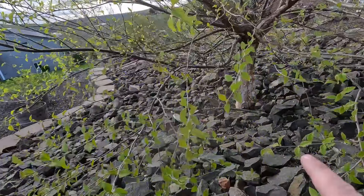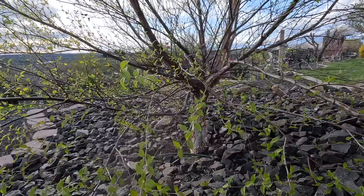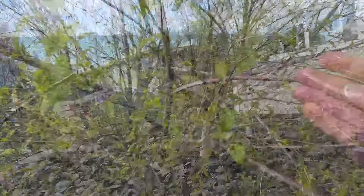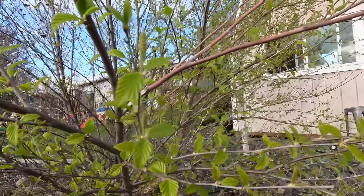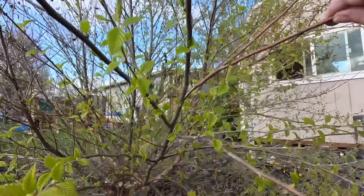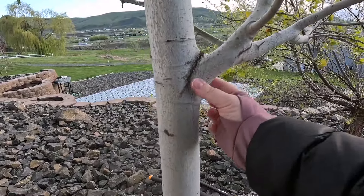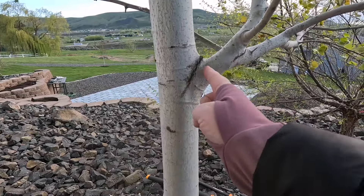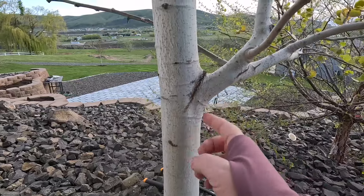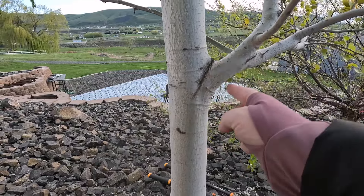Look how established the trunk is now — all of these lower branches are going to come off. The limbs you target first are the dead, the damaged, and the diseased. See how this one split? It's no longer getting nutrients, has no green buds while everything around it does — that's damaged, and because it got damaged it's now dead. When identifying the collar, do you see how it comes around and attaches here? We're going to clip outside it so we don't wound the collar itself.